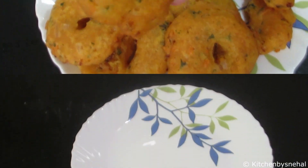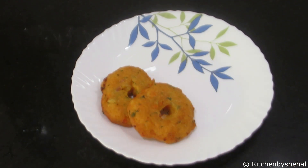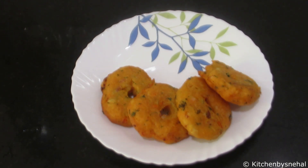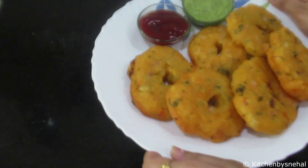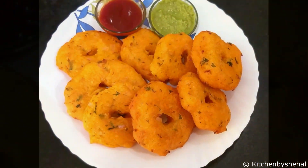Let's go to the serving process. I will serve it in a serving dish. We have added many flavors and vegetables, so it will be very awesome and the children will feel happy. Serve with tomato ketchup or any chutney. If you liked my recipe, please like and share my channel, subscribe, and press the bell icon. Thank you!